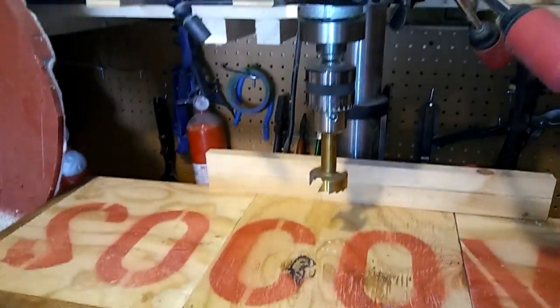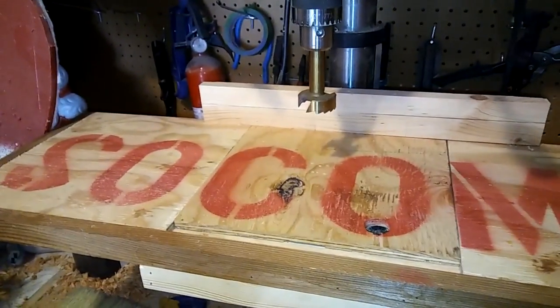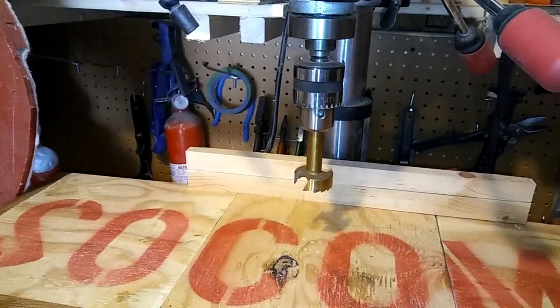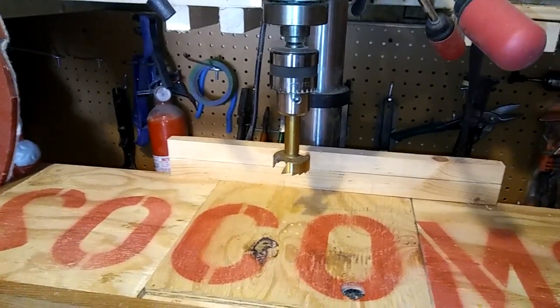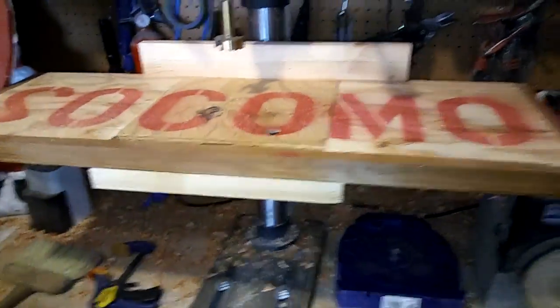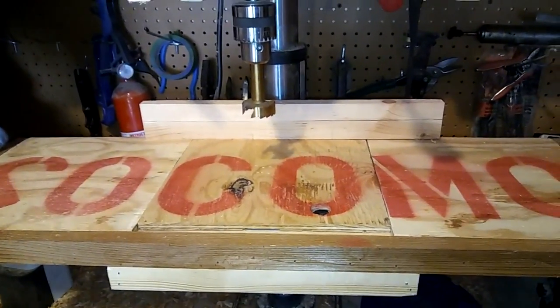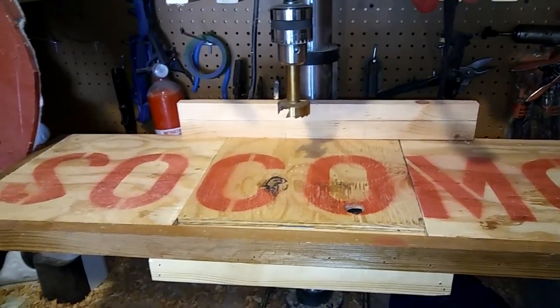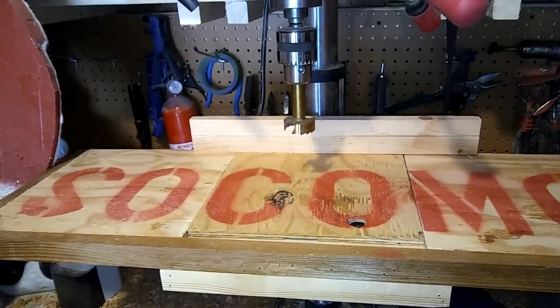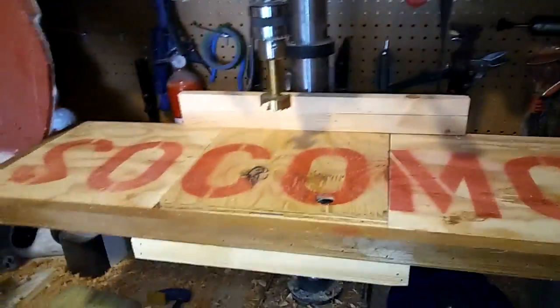SoComo Woodworks — I am DJ Guiler. You can find me at SoComo Woodworks or DJ Guiler on Facebook. I want to give a quick rundown. I've made a couple projects that I did film, but they were getting long. I don't like long videos — I lose interest.